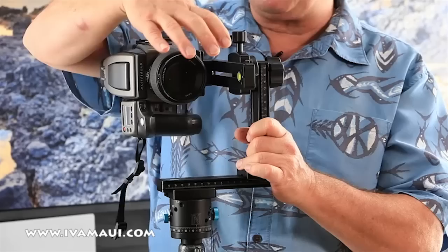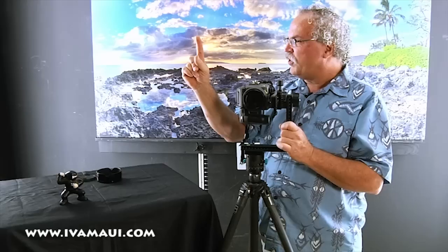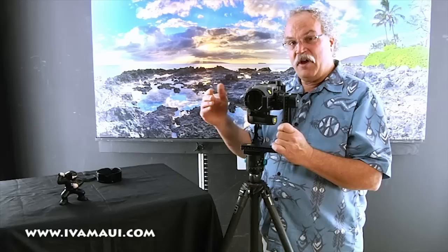The advantage of the panoramic head is that you can move the camera forward or back and adjust it so it turns right on the no parallax point. One of the easiest ways to explain the no parallax point: if you close one eye and hold a finger up, notice what the finger lines up with in the background. Then close that eye, open the other, and notice that the finger lines up with something different. If the camera isn't turning on the no parallax point, the same thing will happen.